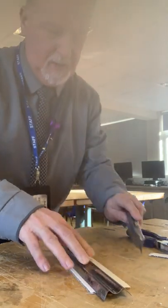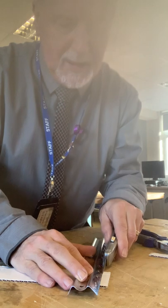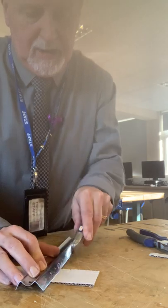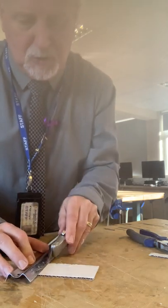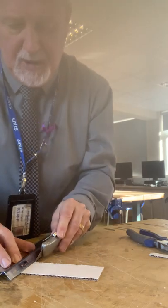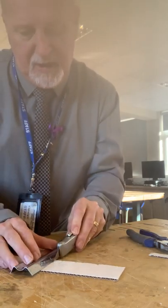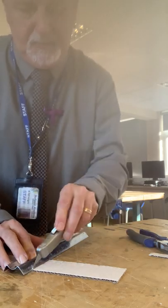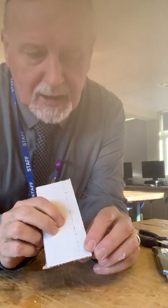Scoring means you're not going to cut all the way through. I'm going to score just a couple of lines, and that can be bent. I'm also going to cut a frayed edge — cutting through from my line back towards myself. That's a really big tip: when you're cutting, always cut towards yourself. You have a lot more control with a craft knife when you cut towards yourself.